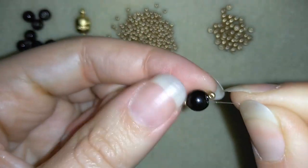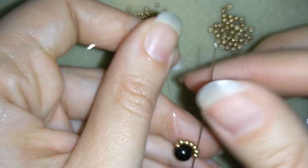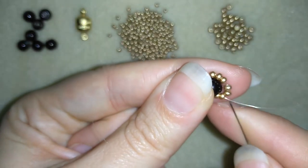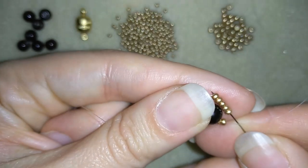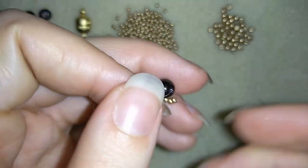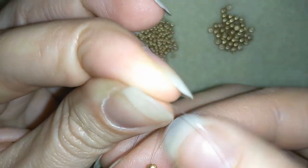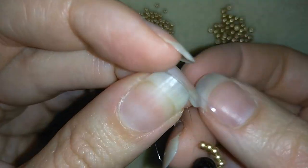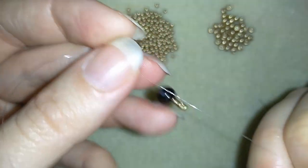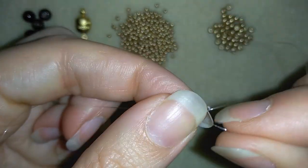I have my 7 seed beads and I'm holding my tail thread and going around in circle through the pearl. Now I'm holding my tail thread and I want to go through all of those beads in this direction. Don't worry if it gets loose — just hold your tail thread and go through all of them. Now I will stick my needle in and make a knot by making a loop, then go several times with my tail thread around this loop. This is called a surgeon's knot. Go two or three times and then make one more knot.